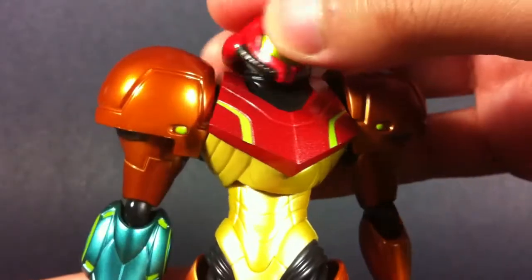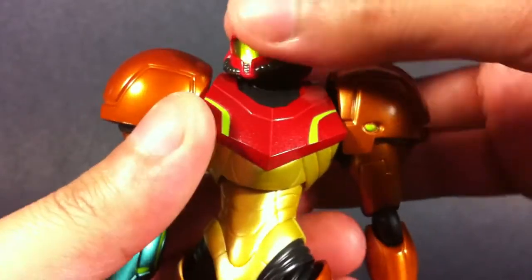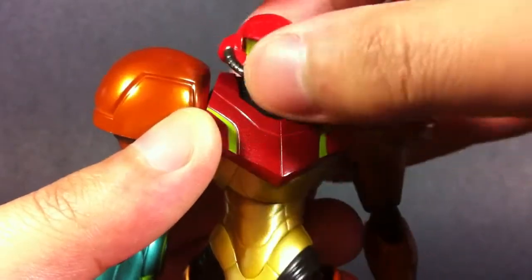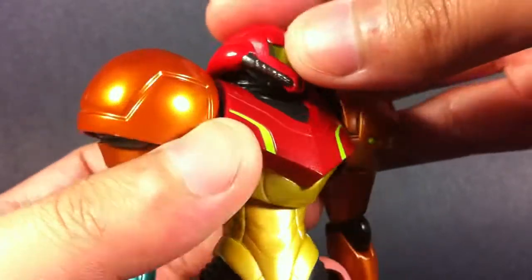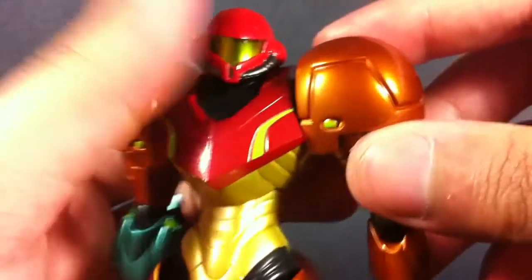Now it should be no surprise that Samus' articulation in her head is a little limited — it can go left and right, it can tilt and move slightly up and down, but overall it's not going to wow you. It is accurate to the game design, so it's not really an issue with me.